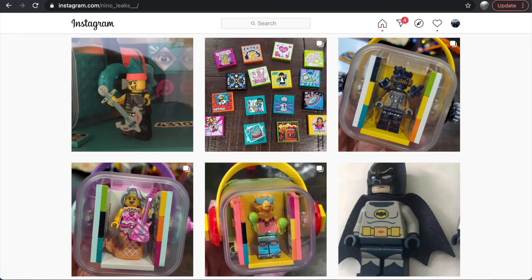Let me know in the comments what your thoughts are on these new LEGO Vidiyo images. Do you think it's going to be a success? I did an entire video on Vidiyo based on the promo, which I'll link in the description. Do you think this will work out or be a failure for LEGO? It's a new direction, but I like what I'm seeing and I'm optimistic. Click the like button if you enjoyed the video, and subscribe if you want more LEGO news — I try to get on top of it as soon as it comes out. Thanks so much for watching, and I'll see you in the next video.